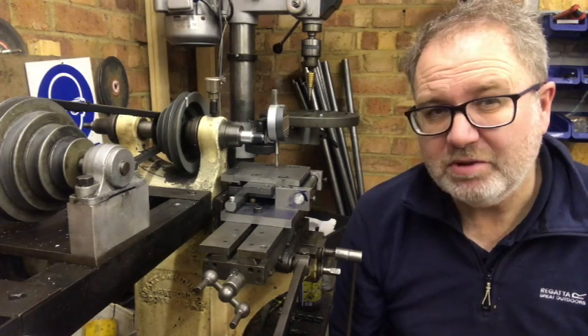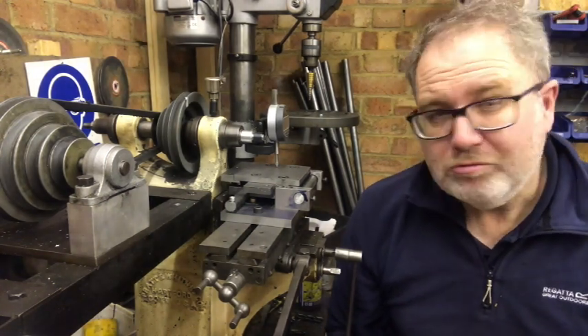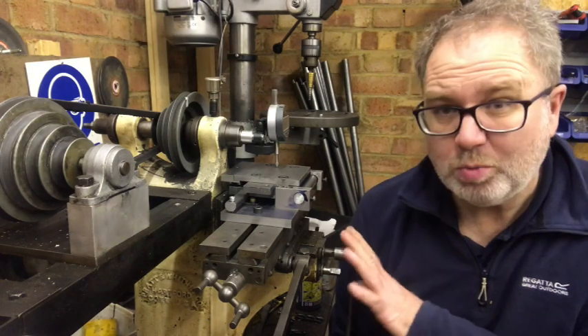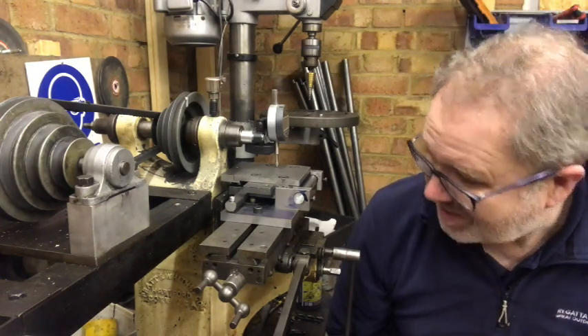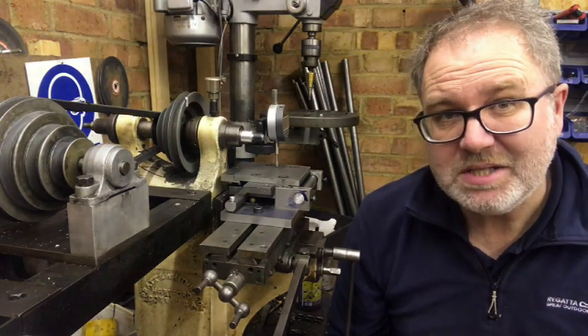I've been busy this week just refining the reed milling machine. It's a very old machine that I bought — it's about 1908, 1910.